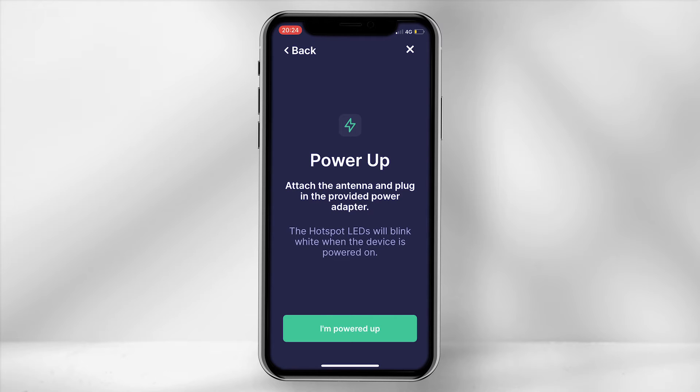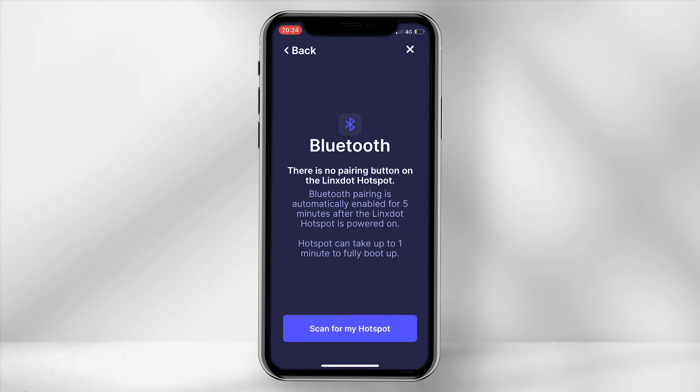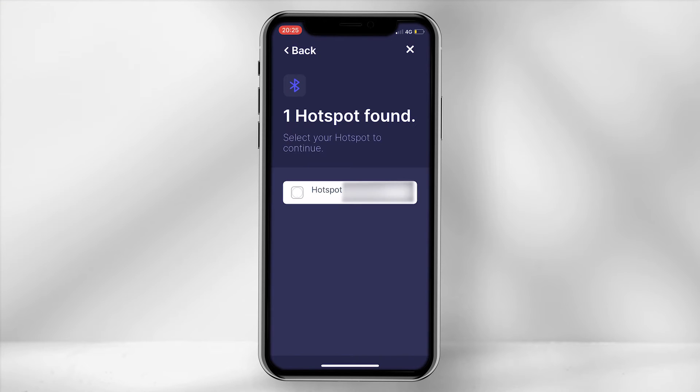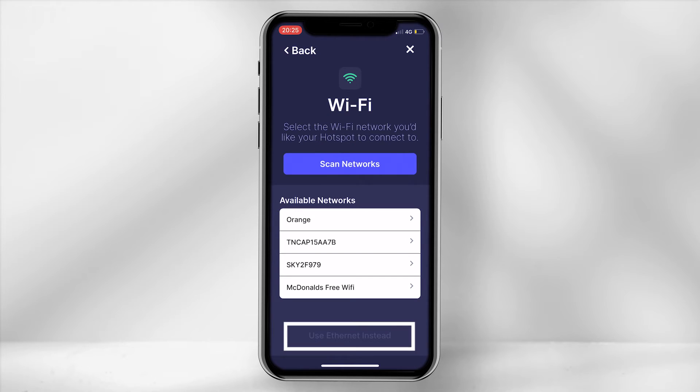Ensure your miner is powered up by checking the blue light is solid and the rest are flashing yellow, then select 'I am powered up.' Within the app, scan for your hotspot and select the unit. For the first time round, use an ethernet cable and select 'Use ethernet instead.' Later on, once your miner is synced to the blockchain, you can easily switch it to WiFi.